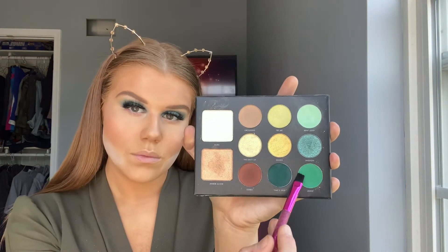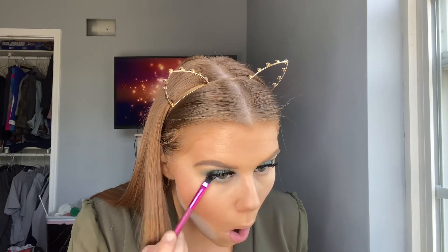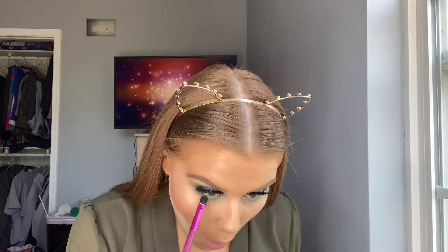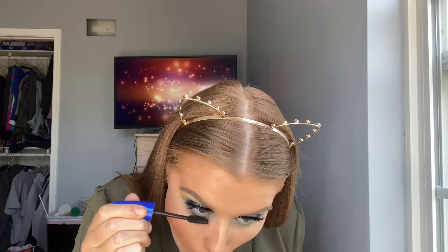Now going back in with my Milani palette, I'm going to take this greener shade and put it right on my waterline. Then taking the darker green shade, I'm going to put this right under where I put the lighter green. Now we're just going to go ahead and coat the bottom eyelashes.